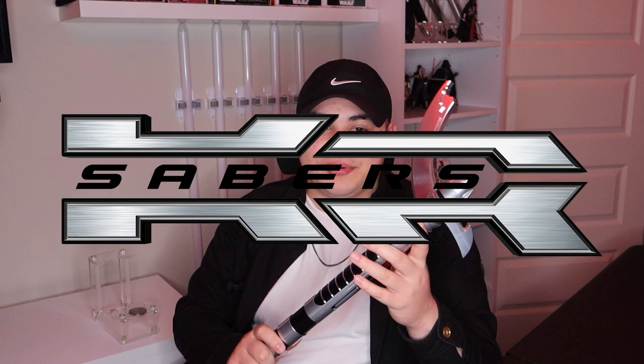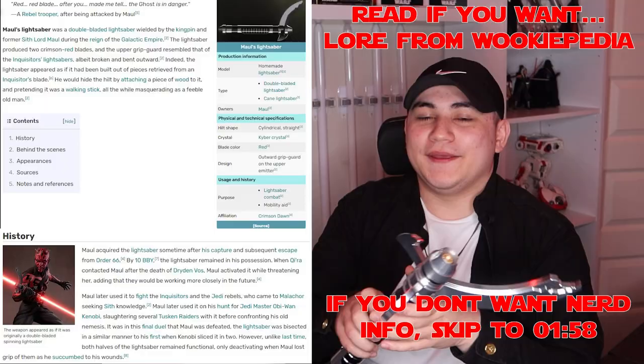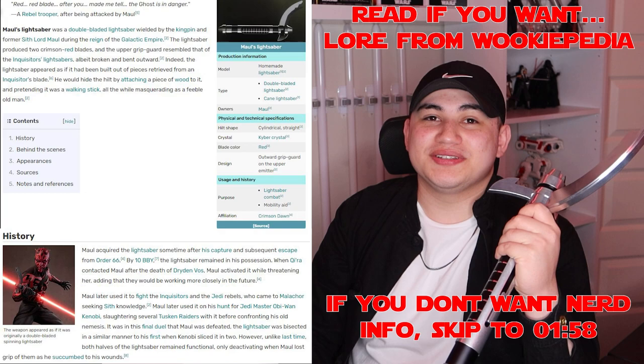It's time for you to see it — this lightsaber is from KR Sabres. I bought it as an empty hilt; there are unfortunately no electronics, so if I press these buttons on the side nothing is going to turn on. No electronics here. The hilt is amazing — I could honestly beat someone with this part of it.